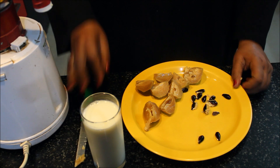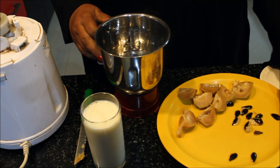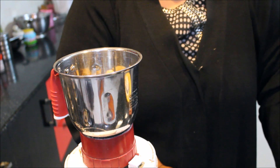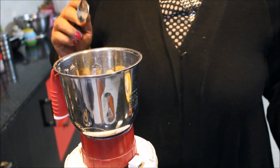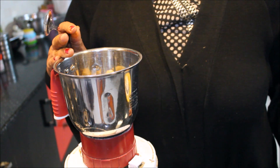We will remove the seeds. We will put the chiku pieces in the blender. We will cut them up. We will make a shake.